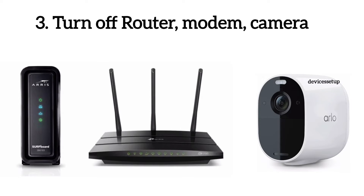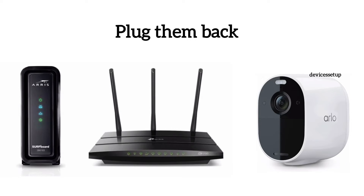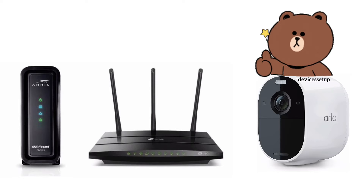Next, it is recommended to power cycle all your devices like modem, router, and Arlo camera. Simply unplug all these devices from the power source and wait for around two minutes, then plug them back in. This simple hack can also resolve connectivity issues.